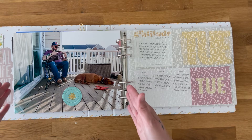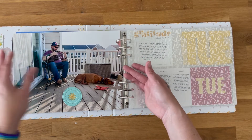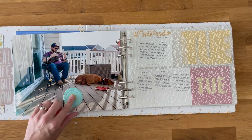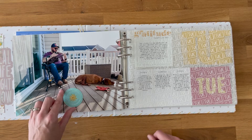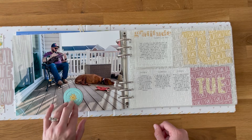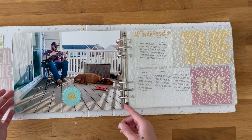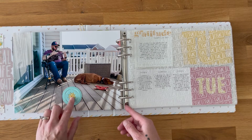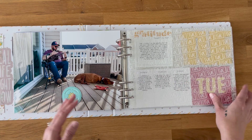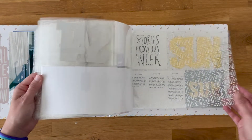I'll end each day with a full-size outside-the-page-protector photo. This is probably where I plan to use the puffy circle pieces. I pulled a few more of those from my stash because only five came as part of the add-on, and I want to use one every day. That's all for Monday, so you can see I've already got the skeleton of the album set up.